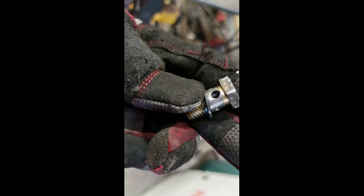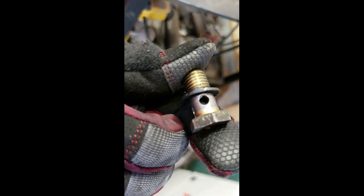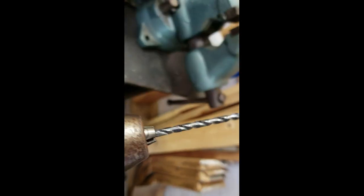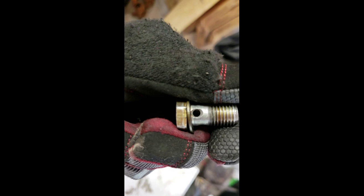We are doing some banjo bolt modifications here. Stock banjo bolts are pretty restrictive, so we are drilling them out with a 3/16 drill bit — that works pretty good. There will be two on the head, and here's the other one. Drill these out to 3/16 for the flow from the lift pump to the injection pump.